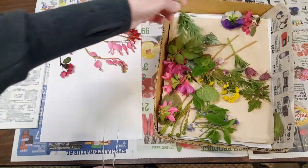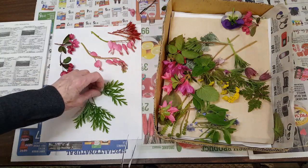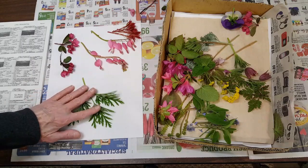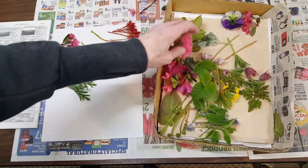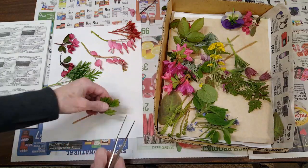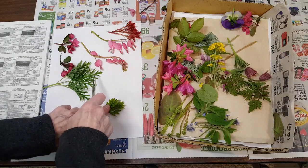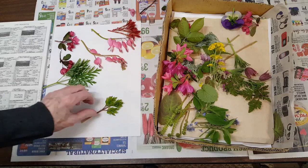These are the leaves for the bleeding heart — this is the leaf for the fern leaf bleeding heart. They turn a very faint bluish hue after they're dry, they're really pretty. And then for the domestic bleeding heart — here's a real small piece. Their leaves are a little bit different, not as thin. You can get a little bit of an idea that they're different.